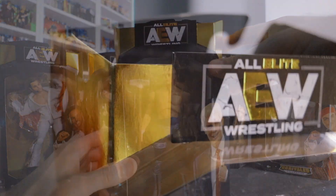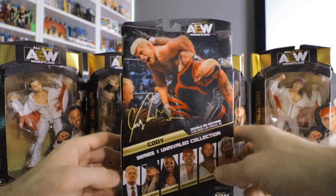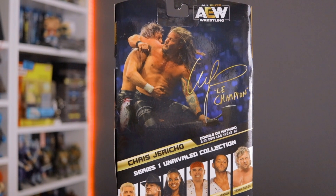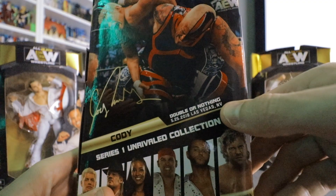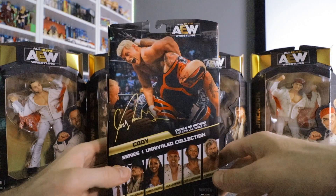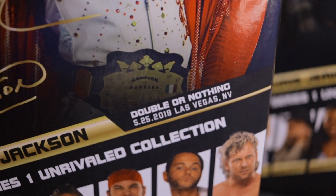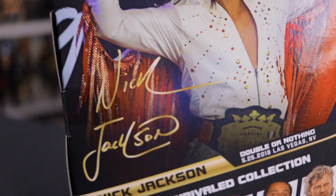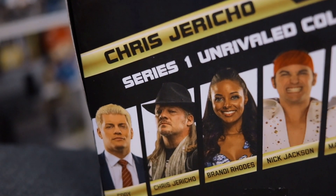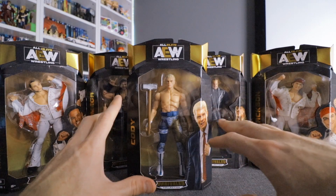Up top we've got the All Elite Wrestling logo again with the gold E in Elite and nice shiny gold trim. On the back there's an action shot of the wrestler, their signature, and a callout to the specific event the figure is based upon — for example, Double or Nothing, May 25th, 2019 in Las Vegas, Nevada — showing the exact ring attire Cody wore that night. Props to them for including that detail, because a lot of times with other companies you're left guessing what they're trying to emulate.